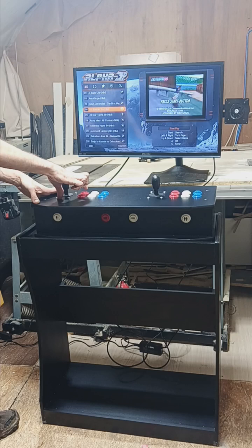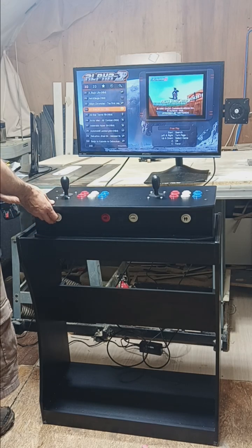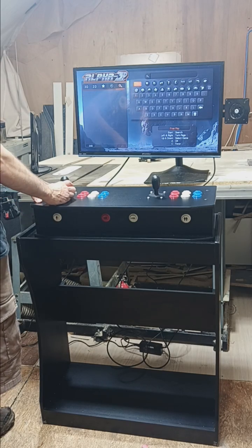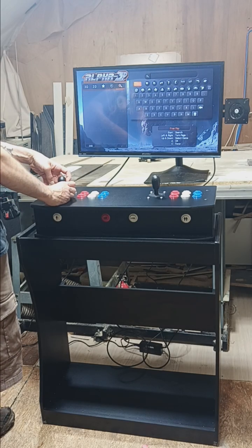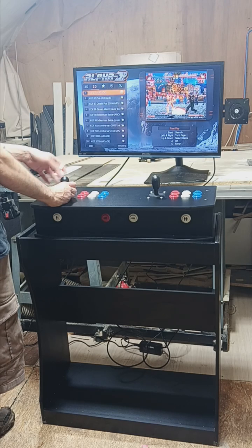When you find a game you want to play, you press the A button. Another way to find games is to press the start button, which brings up the search menu. From there you can go left to get back to the categories and press down to go into one of them.